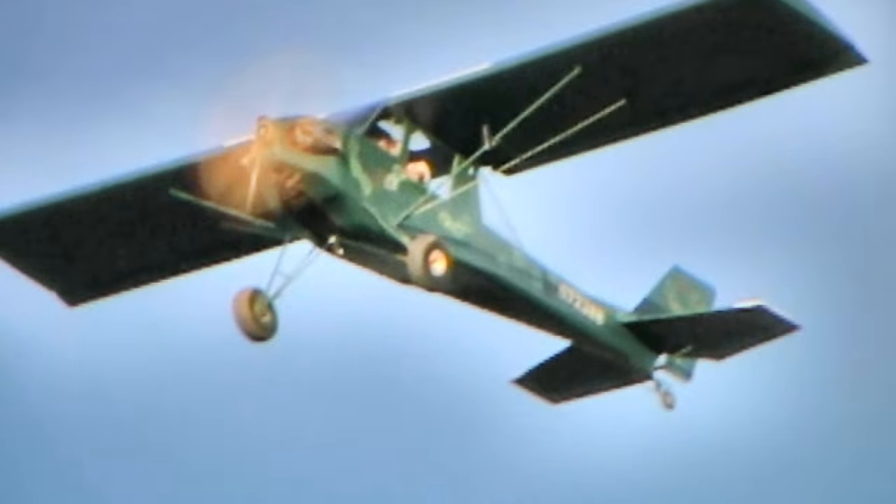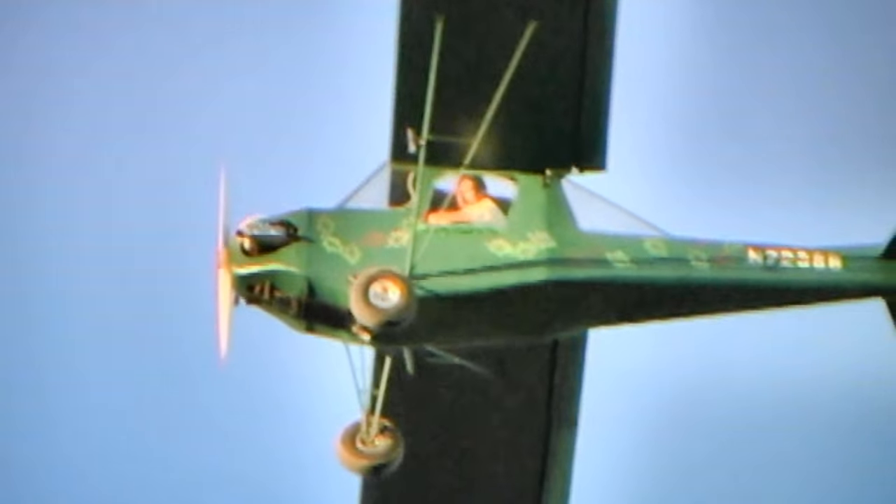What about the control systems? We're in a tail dragger, using standard stick and rudder — stick and rudder with all pull-cable type controls.